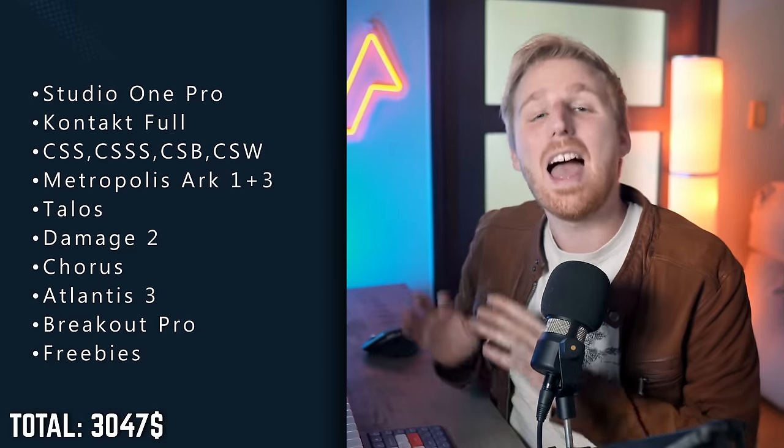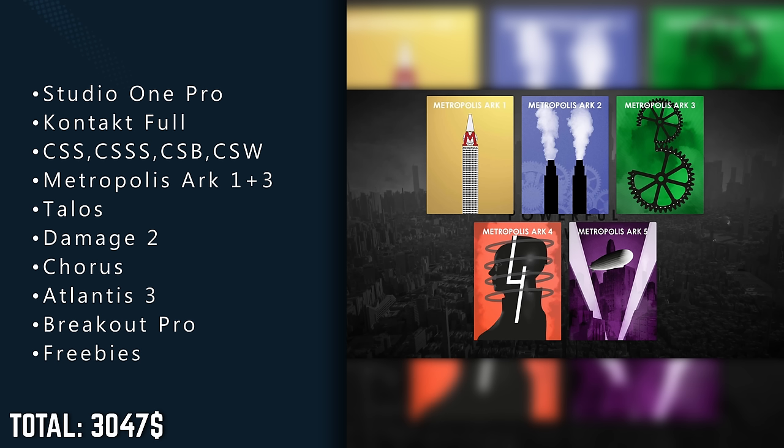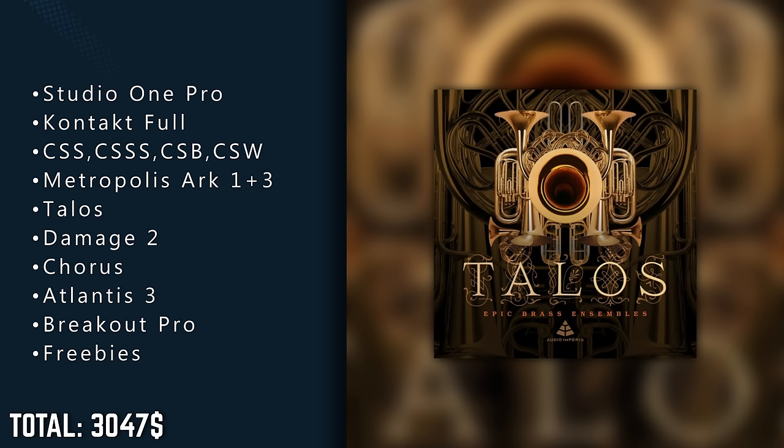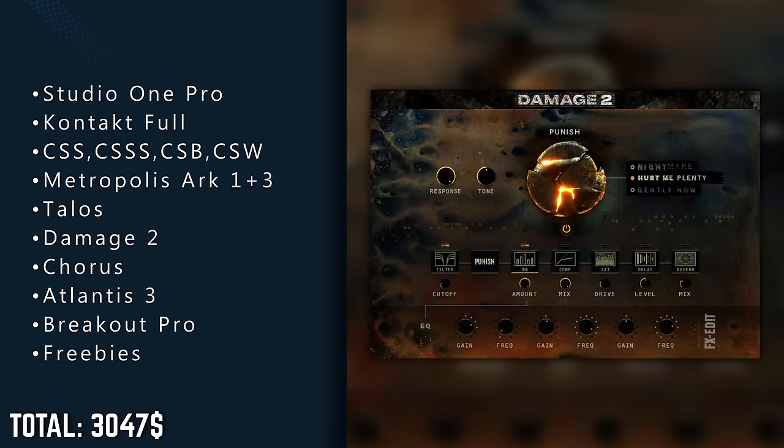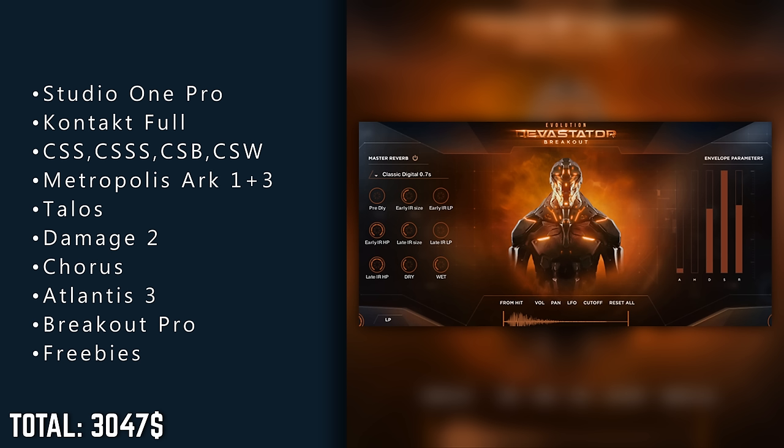Let's not forget the freebies. And now we have an absolute monster of an orchestra with Cinematic Studio series at the heart of it — their strings, solo strings, brass and woodwinds give us maximum flexibility and a great all-round sound for many styles. We'll make it loud by layering the organic epicness of Metropolis Arc 1 and 3, add Talus for big brass in a modern mix, Damage 2 is our workhorse for percussion, we have a versatile flagship choir with Chorus, cinematic solo vocals, and a weaponry of hard-hitting sound design.